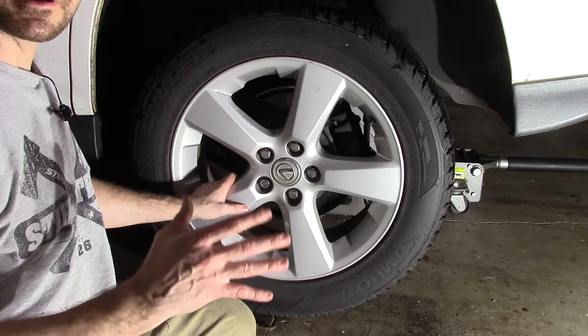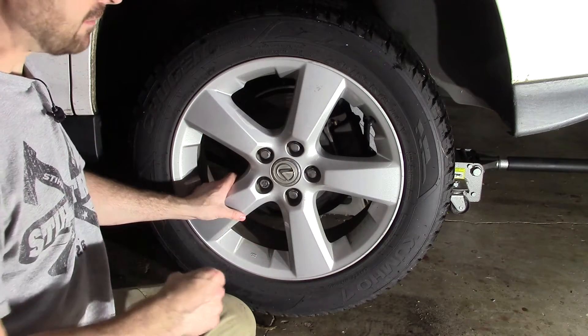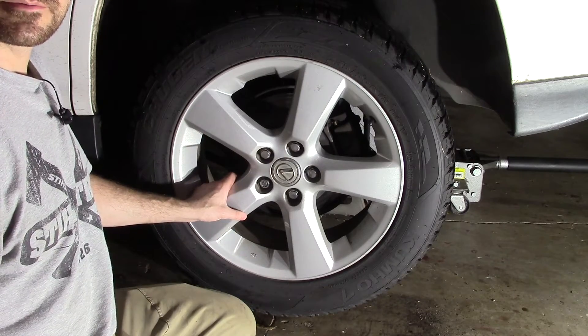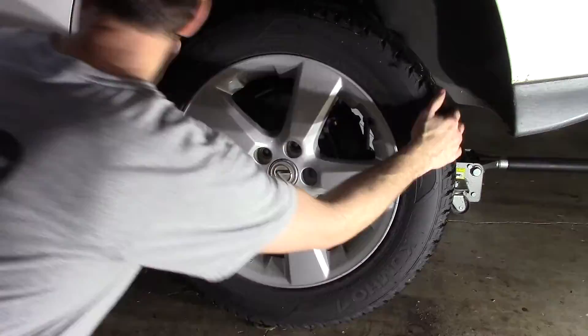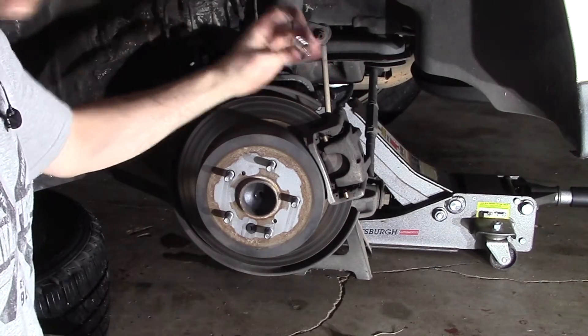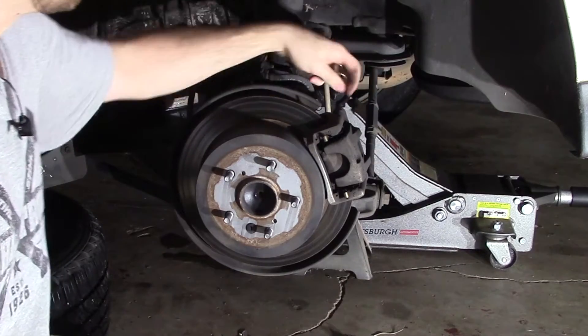Now that we've got the first front side done, I'm going to run around the other side, do the other one, and then we'll take you to the back and show you how to replace those. We got those fronts done with no problem — now it's on to our rears. Let's get our wheel off. It's basically the same process, but we're going to walk you through it. Back here the caliper is much, much smaller, but we've got the same 14mm bolts on the top and the bottom of the caliper.